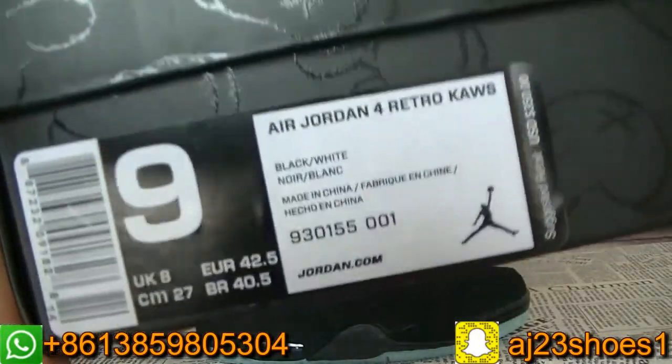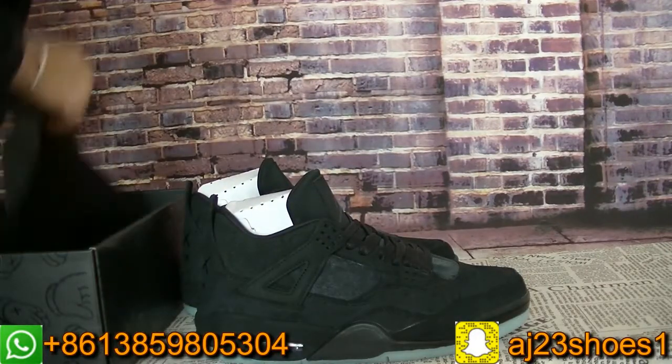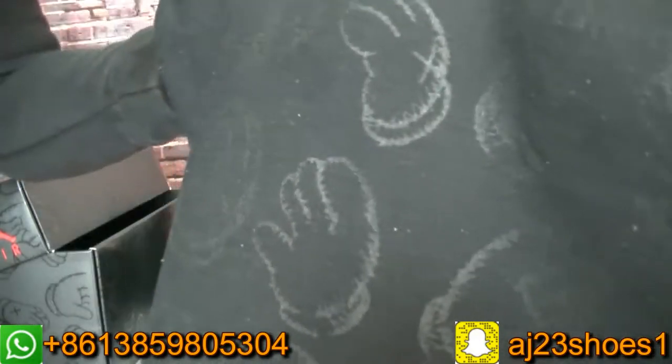Check the size label. And this pair also has a dust bag — the black dust bag also has this design on it.